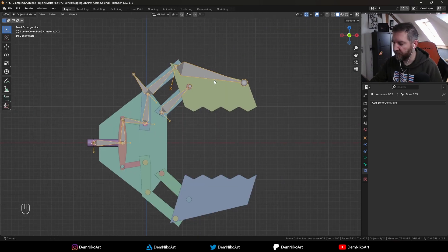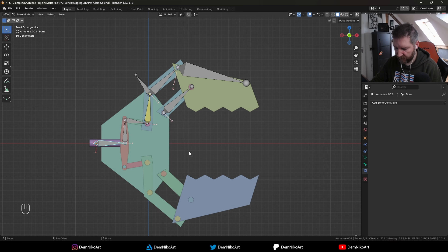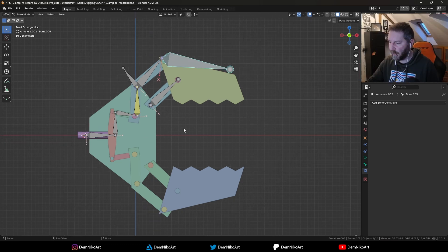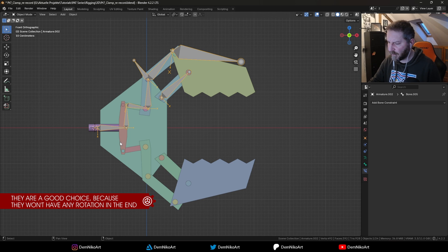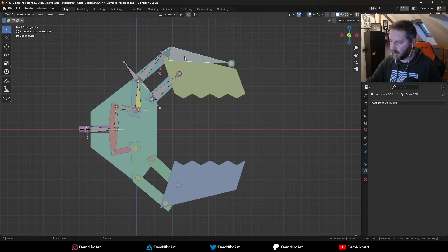Now we need to make sure that this bone also stays horizontal no matter how much we close and open the clamp. Currently it follows the previous bones and just goes down, so we need to keep its rotation. The easiest solution is to take one piece that always has the same rotation — the horizontal one — and copy its rotation. We could take this big piece, or even this bone, and taking this bone is the easiest solution since it also stays horizontal no matter what.